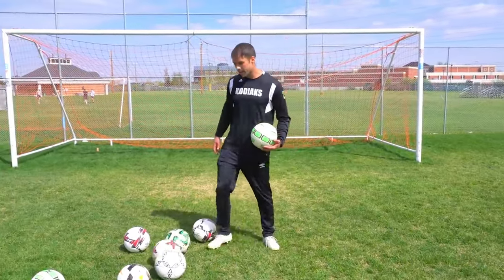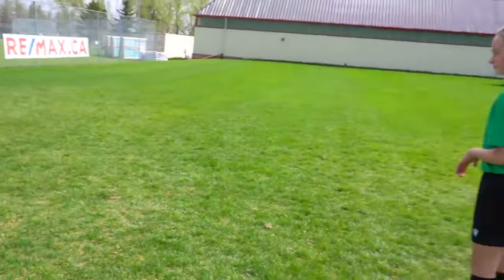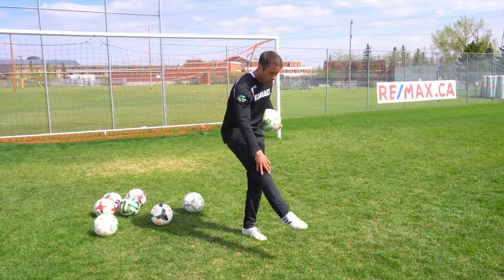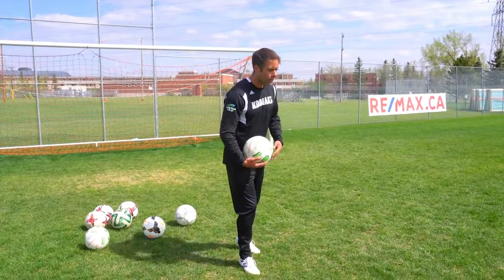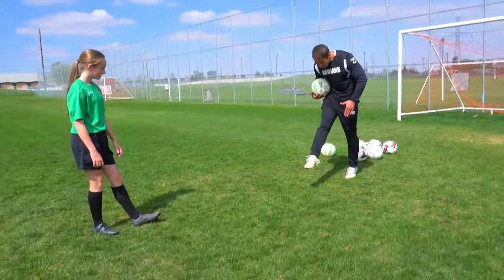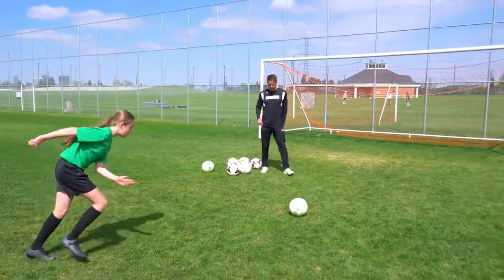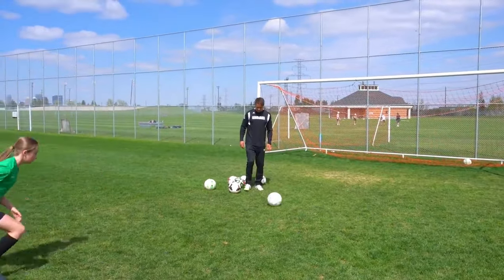All I'm going to do is roll it into your path. I just want you to shoot — good technique. Flex your foot, keep your ankle locked, foot locked through the ball but lock out the whole leg. No bends in the knees, no bends in the foot — lock out the whole leg, keep it locked through the ball. Body positioning: leaning over the ball, don't lean back. Quick footwork, attack the ball.